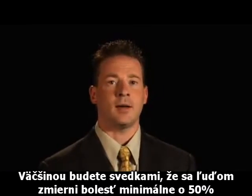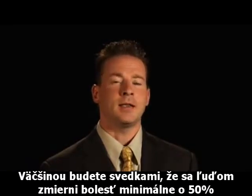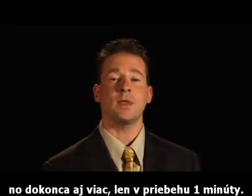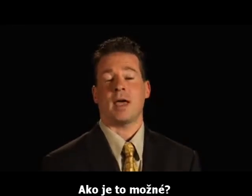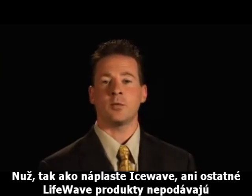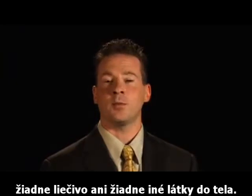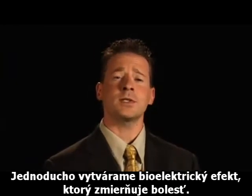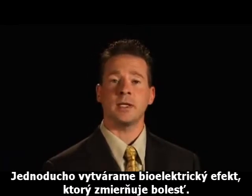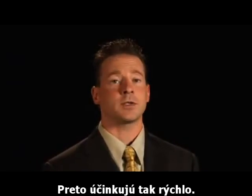Most of the time, you will be able to see that people will get 50% or better relief of pain just within one minute. How is this possible? Well, IceWave patches, like other LifeWave products, are not putting any types of drugs or any type of materials into the body. We are simply creating a bioelectrical effect that is relieving pain. That's how it can work so quickly.